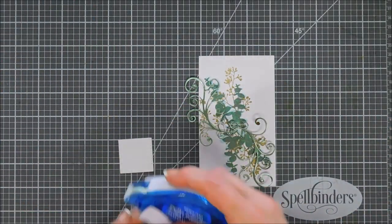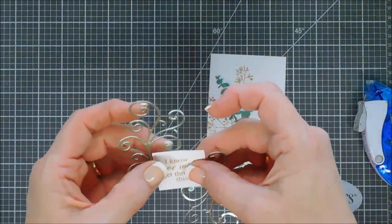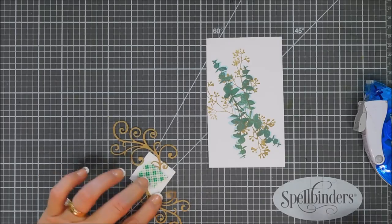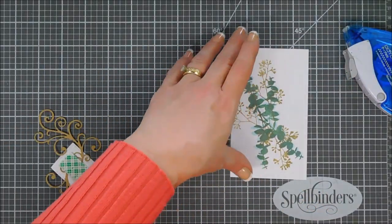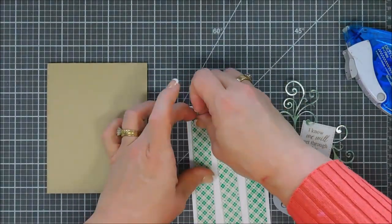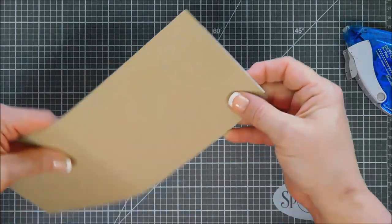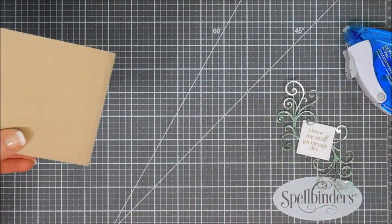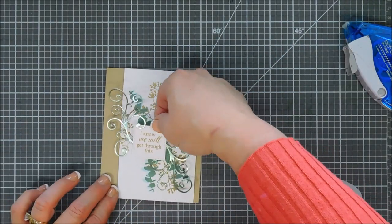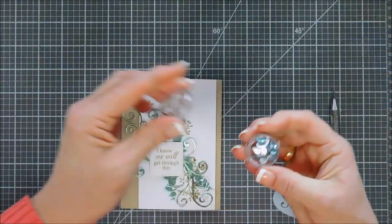I'm going to add tape runner behind my sentiment and then line up my flourishes together, tacking down the sentiment over the seam between both of them. I'll flip that over and add foam adhesive behind the sentiment. Then we flip over the background panel — today's card is very easy; just a little stamping and the flourishes do a lot of the work. I'm adding foam adhesive behind the panel and then adhering it to the Oatmeal Cookie card base, which is like a craft card base — a nice pretty taupe color. I wanted a little bit of that gold overlapping on the card stock.